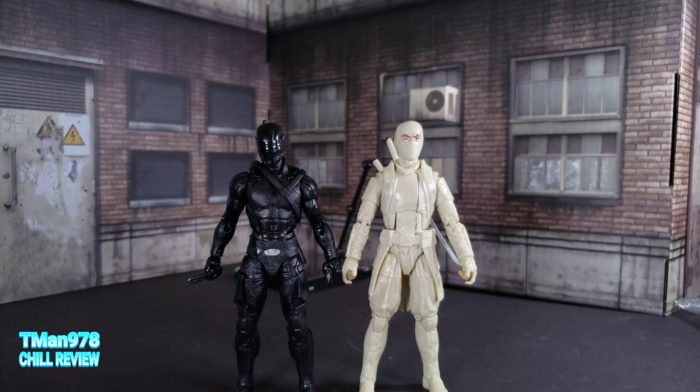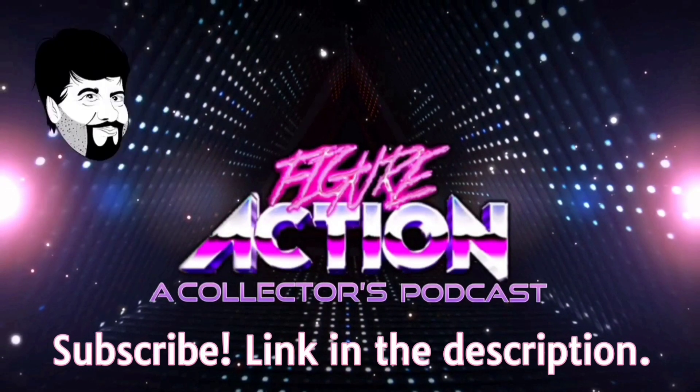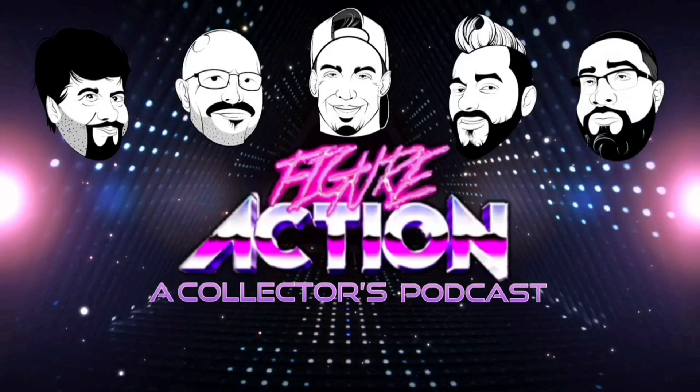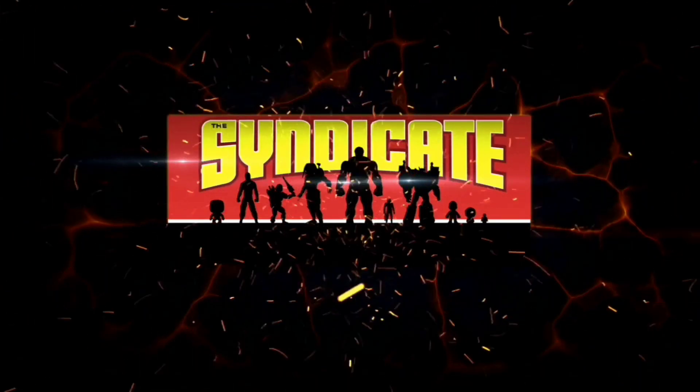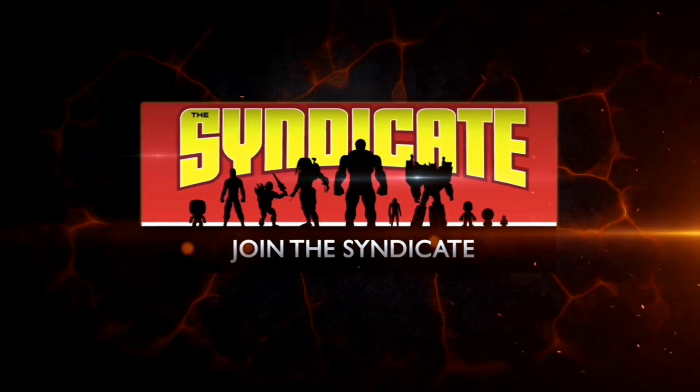I hope you all enjoyed this. I got these figures off Amazon - I'll put a link in the description. I don't know if they're still available but I'll put a link in there. Thank you for watching. Until next time, T-Man 978 out of here. Also join the Syndicate Toy Hunters Facebook group - link in the description.